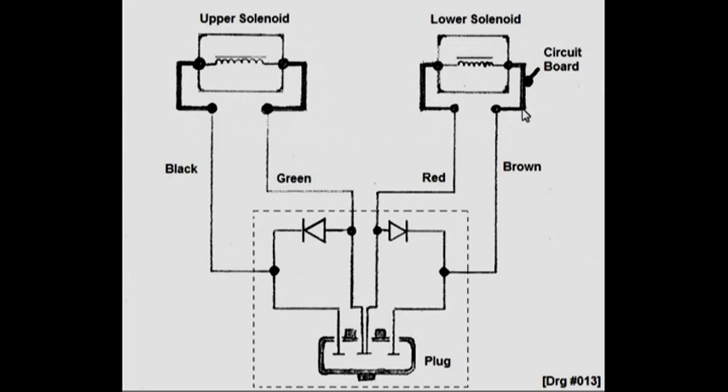This thick wire represents the circuit board. There are no other components on the circuit board. The resistance of each of these solenoids is 3.8 ohms.